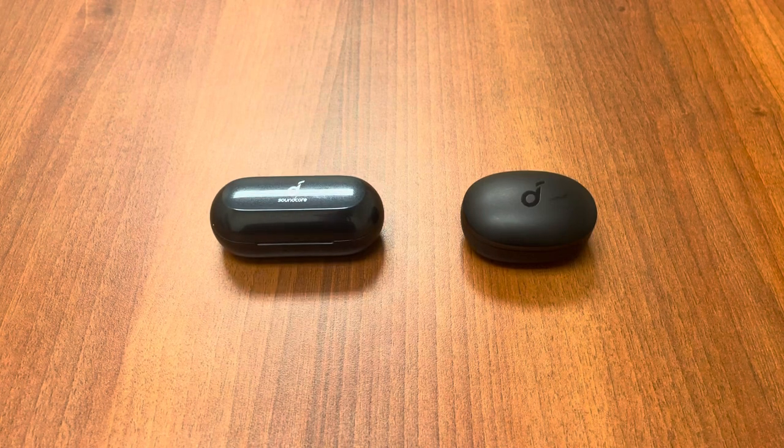Welcome back to the channel. This is the EOS Network, and today we're going to do another comparison. This time it's going to be the Liberty Neo versus the Life Note E. They're both Soundcore Anker headphones, so without further ado, let's hop right into this review.